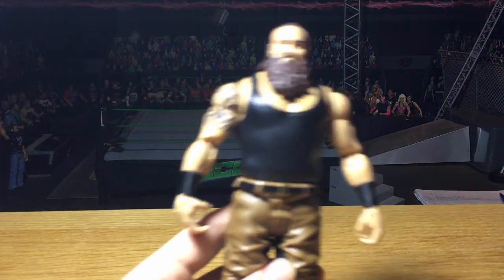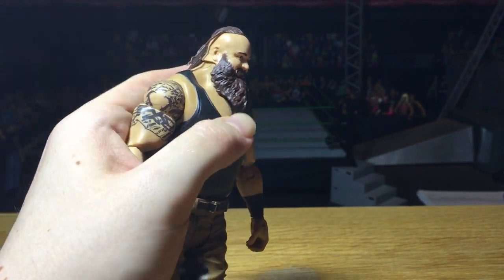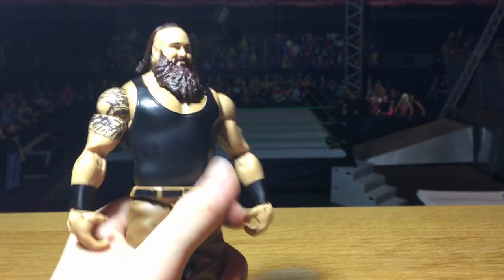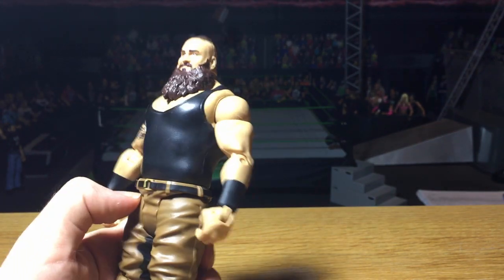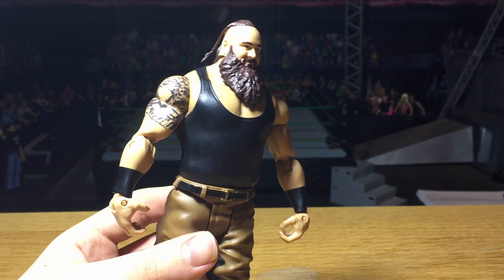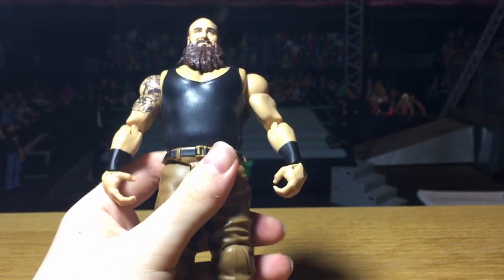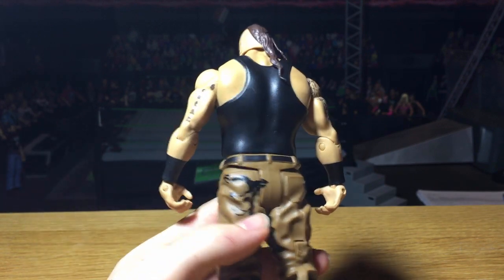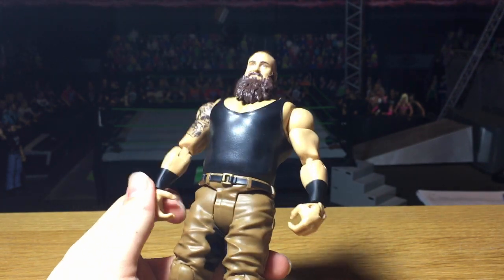One figure was missing that I want to show you now — Basic 75 Braun Strowman with the brand new Strowman head scan. It's his updated look with the ponytail. He may not wear this look anymore but they put it on the figure. The head scan looks pretty good — I'm going to do a comparison with my custom elite Strowman that I've had for a while. This head scan is also going to be on Elite 52 Strowman. On the back it still has the 'White Family' logo which is a bit odd. This is Braun's first updated singles run attire, which took them a while, but here we are.